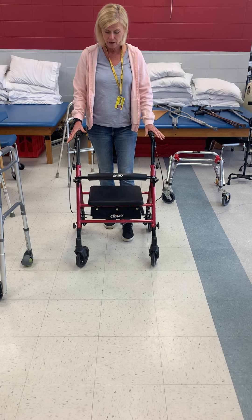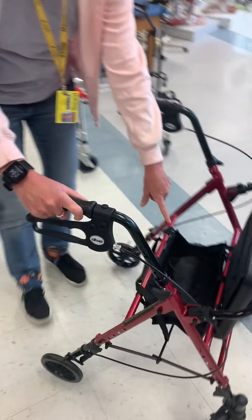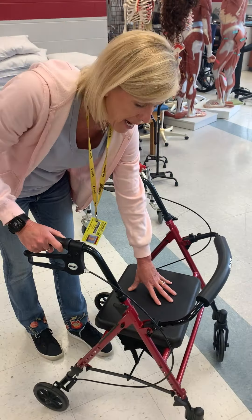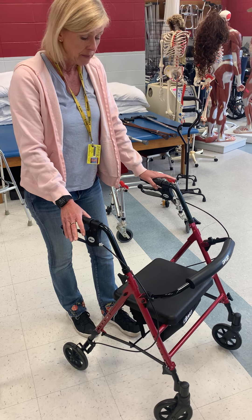The good thing about rollators is that they have a bench. Patients can put items inside the bench so they can carry things around the house. Sometimes I'll have patients put their plate from the kitchen on it and carry it to the living room. They can also sit on it.